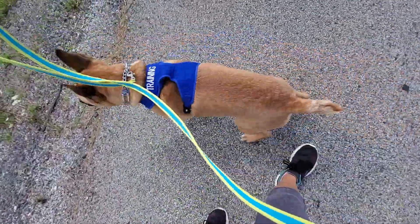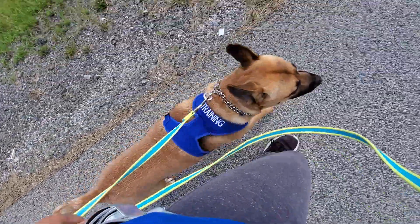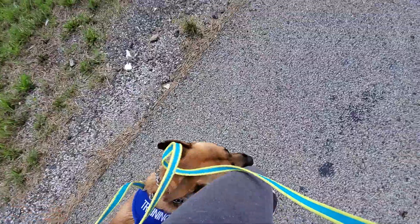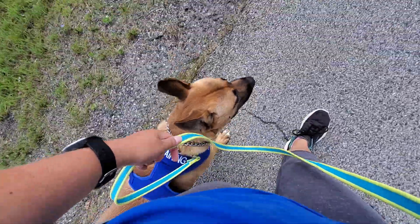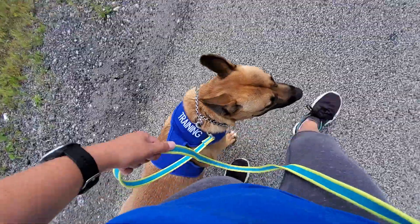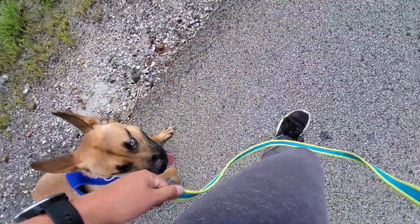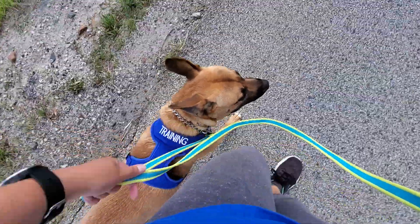No heel. It's important to pop and release the leash — you don't want to keep constant pressure because he'll be able to get used to it. He should be right here the entire walk with the leash nice and relaxed. To get his attention: rock, heel — good boy — and then you want to reward when he's right next to you. Good job.